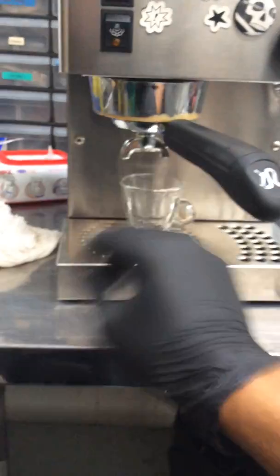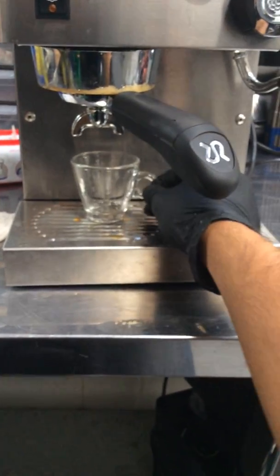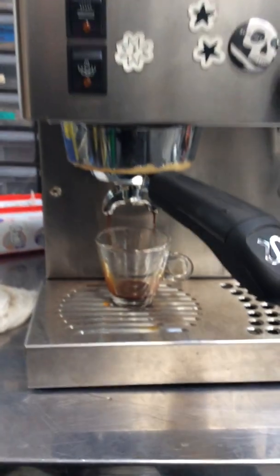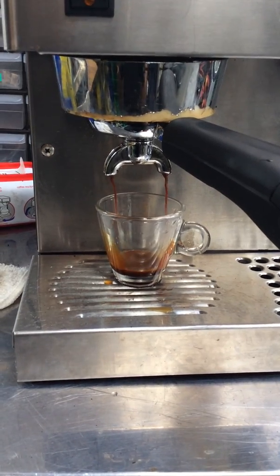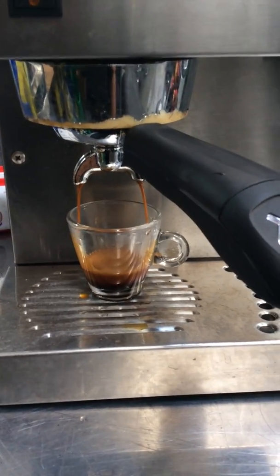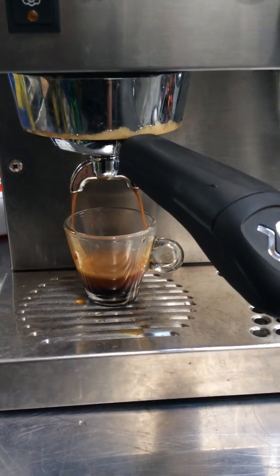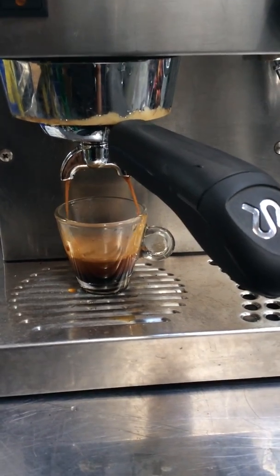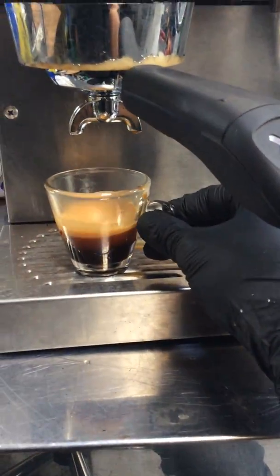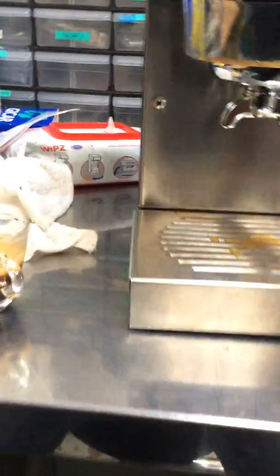I'm starting with one shot of espresso. The crema needs to be a little bit better — you can see it's a little bit fast. It still gives us a little bit of crema, and there were no leaks around it. As you can see, nice, no leaks anywhere.